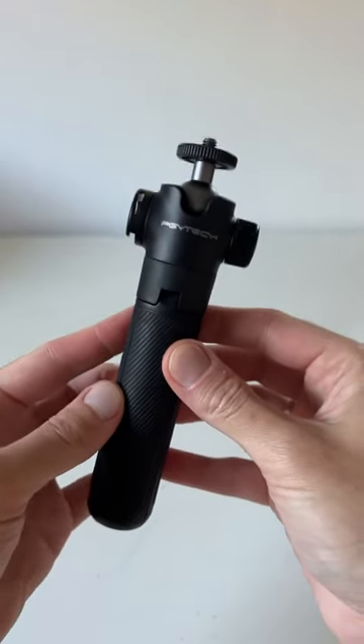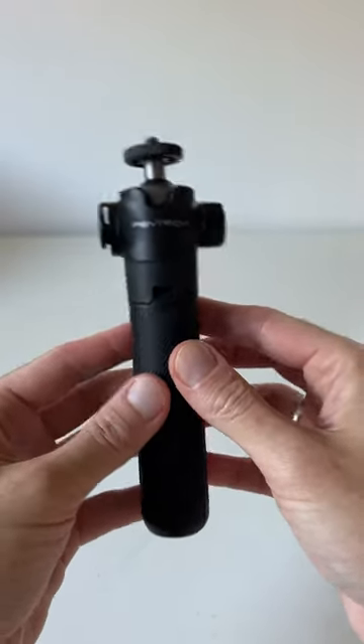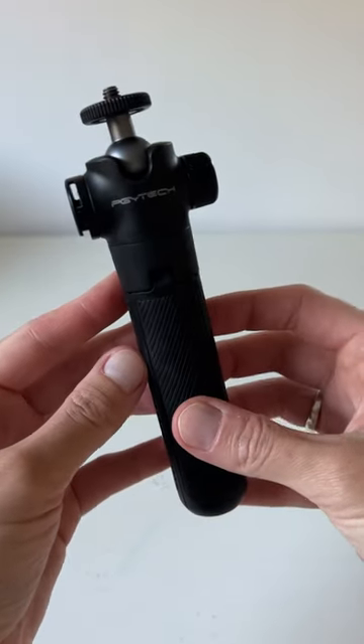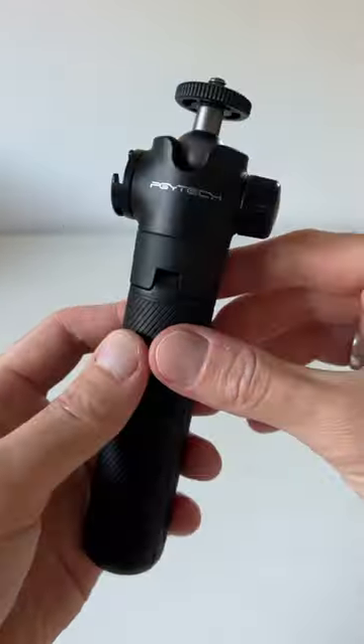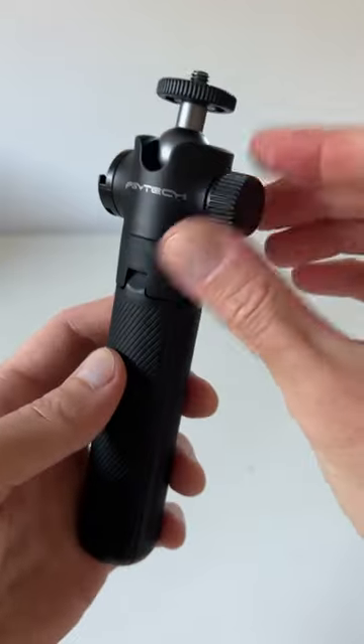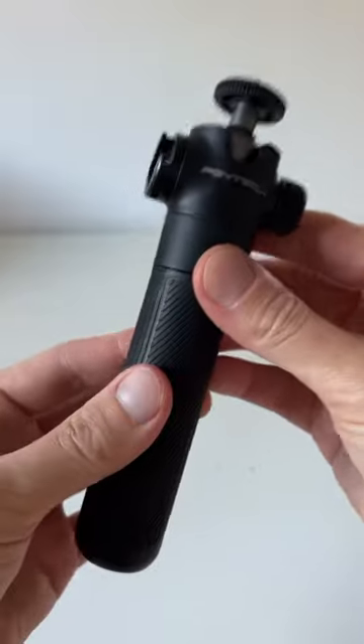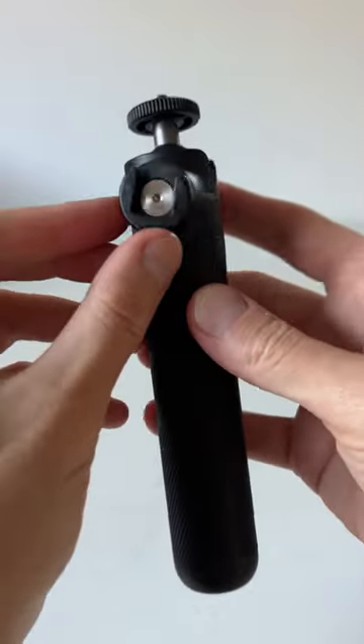This right here is the best tripod selfie stick on the market — that's my own personal opinion after trying a lot of them. What's so good about it? First of all, this knob and the whole construction just feels very sturdy. Plus it's got this cold shoe mount which rotates, and that's really convenient.